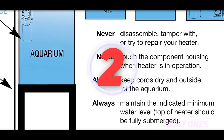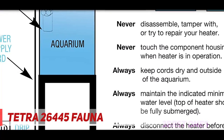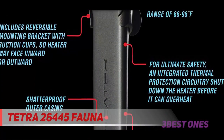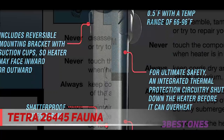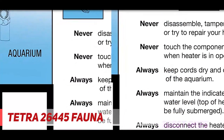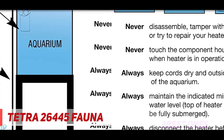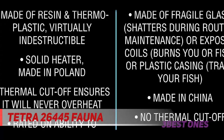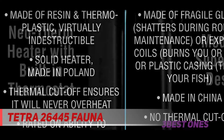Coming in at number 2: the Tetra Fauna. Not surprisingly, what works for fish doesn't necessarily work for other larger animals, such as turtles. You will need a stronger-than-average heater that is less likely to be disturbed by movement, and the Tetra Fauna Aquatic Reptile Heater is a great option. Two large suction cups ensure that it will stay in place, even if it takes a full blow from one of your reptilian friends, while a protective plastic cage keeps it safe.